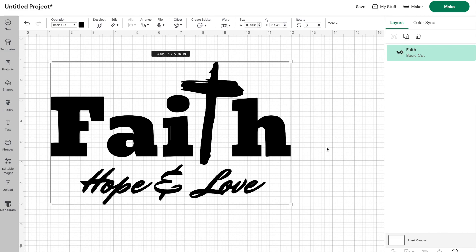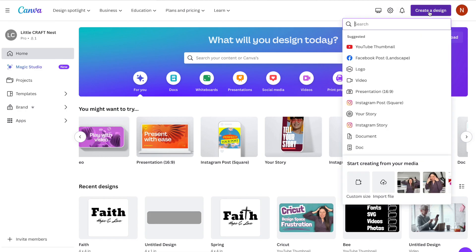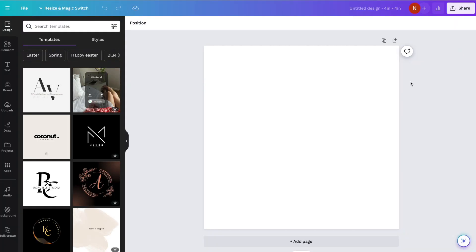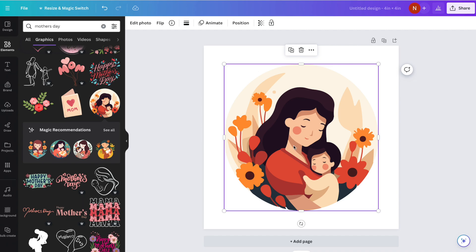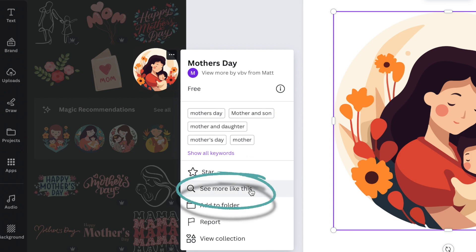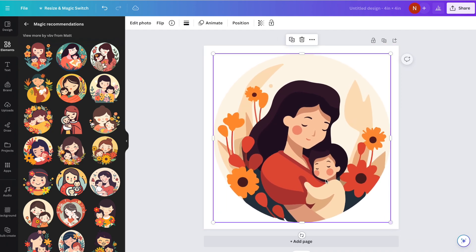Now I want to show you how you can make a Print Then Cut image using Canva. So let's go back over to Canva, start a new project, click on Create Design, do our custom size — four by four inches again — and click Create New Design. This time I'd like to create a Mother's Day sticker. We're going to go over to Elements, type in Mother's Day, and see what comes up. Let's select Graphics. This one's really cute and there is no crown beside it, so it's free to use. You could hover above the image, click the three dots, and click See More Like This for more options. I'm going to stick with this one and just stretch it out so it fills my canvas.